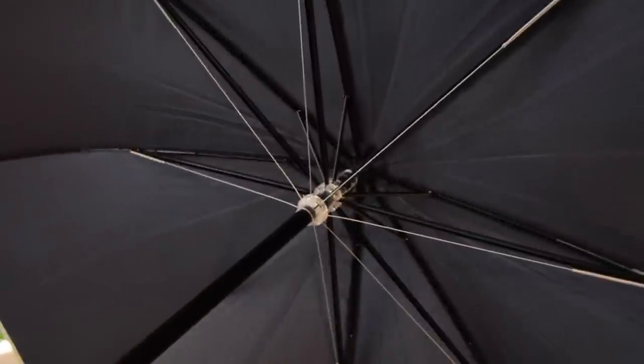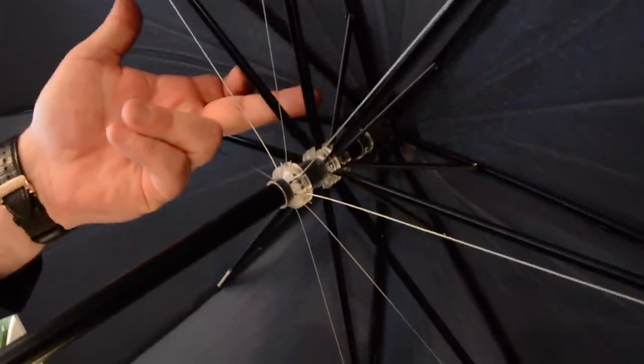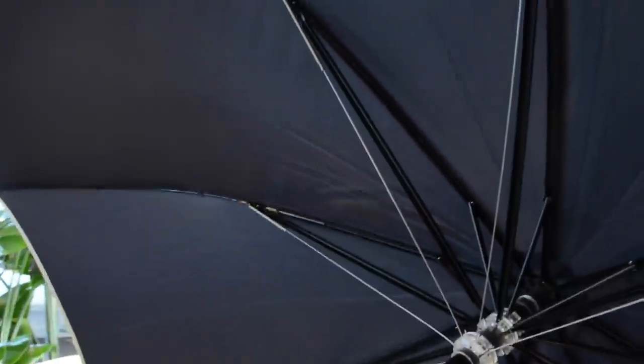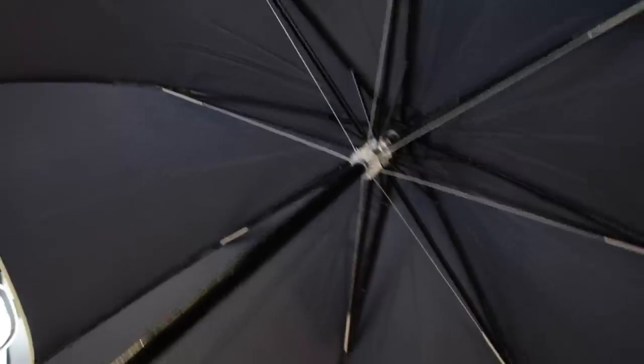And then if we start concentrating on the engineering of it, not just one strut here, not even just two struts, but we actually have the silver thread up there as well, the metal thread. So the chances are you're going to go on a Mary Poppins before you ever have this turning inside out.